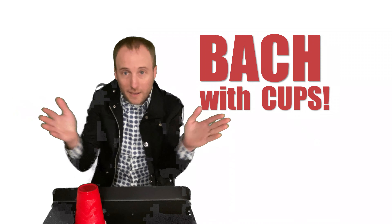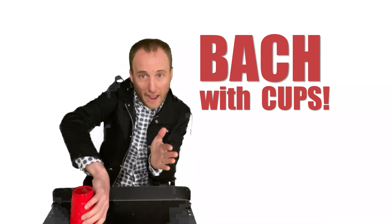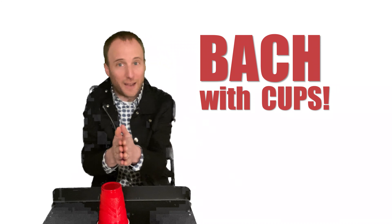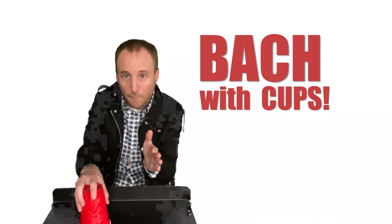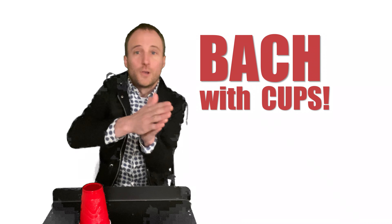Then we clap again: clap, grab. Okay, now let's do that all from the beginning. Clap, clap, 1-E and clap and tap. Clap, grab.